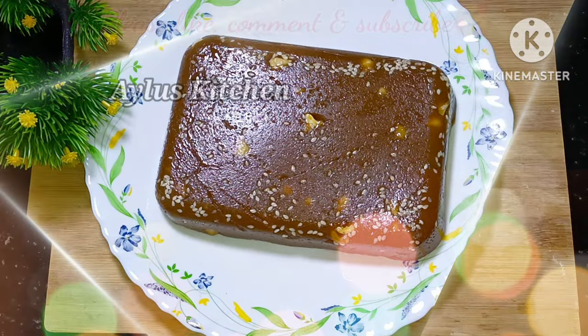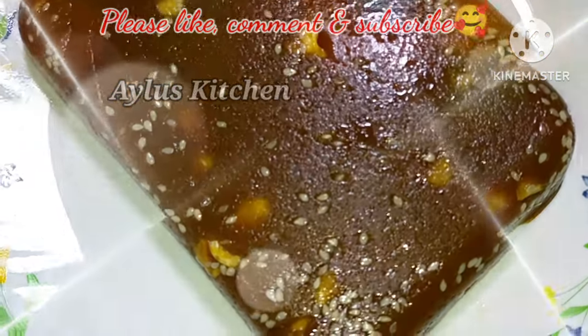Now we have a few ingredients that are ready for the food, and it is healthy.